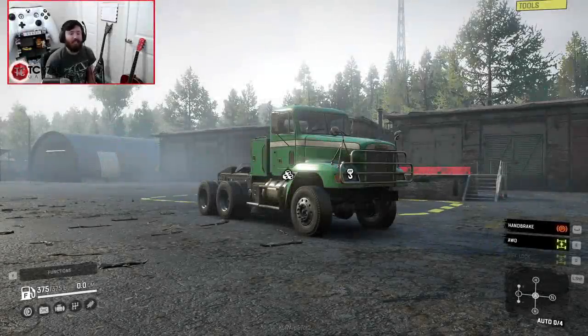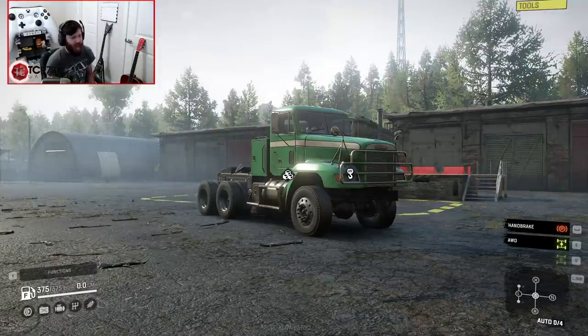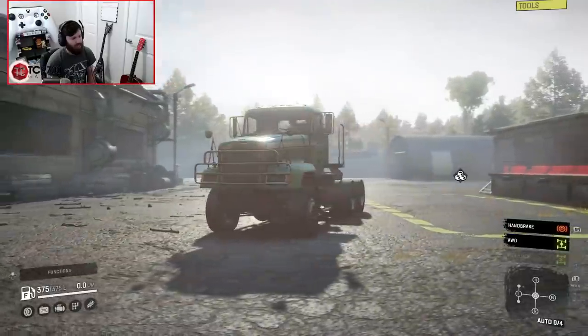Welcome back to SnowRunner, guys. Today we're going to be taking a look at a truck that I am so happy is finally getting some attention from the modding community. JBoosted does some of the highest quality truck tweaks in the game, and he has now messed with the Freightliner M916A1. This is the JBE edition.